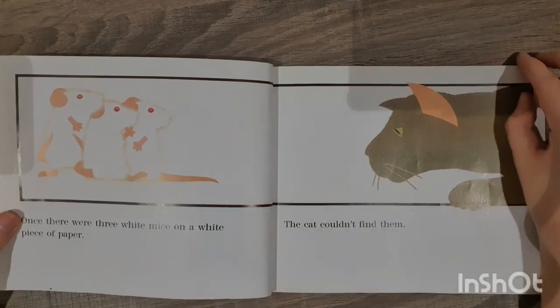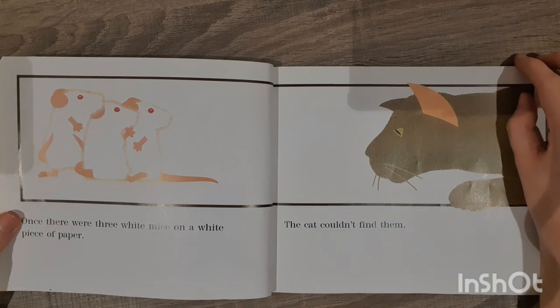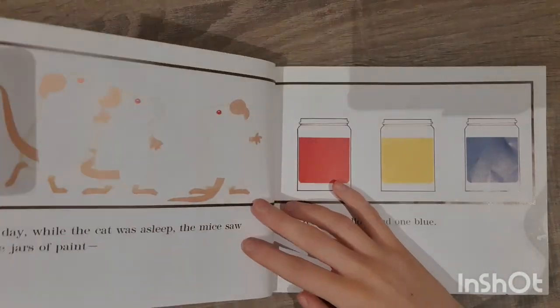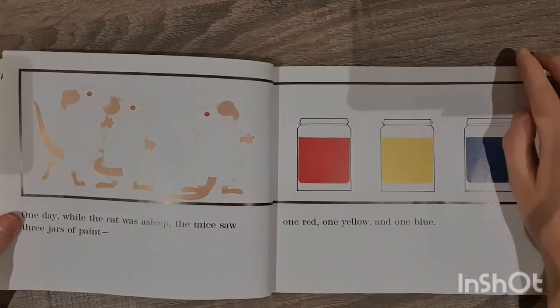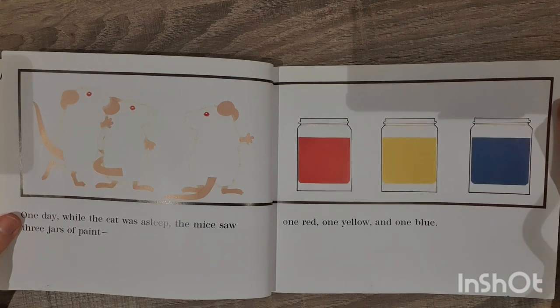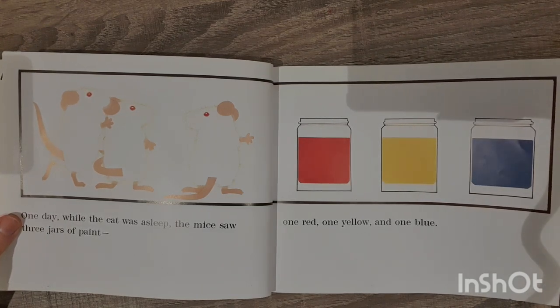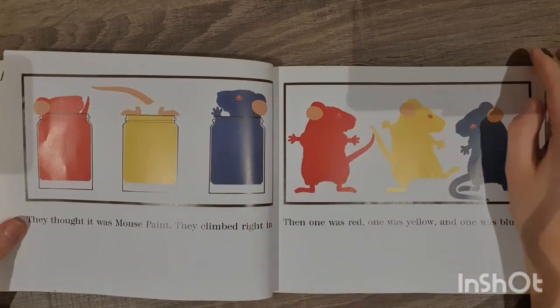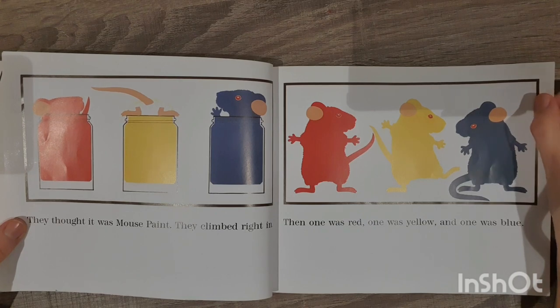Once there were three little white mice on a white piece of paper. The cat couldn't find them. One day while the cat was asleep, the mice saw three jars of colours of paint — one red, one yellow and one blue. They thought it was mouse paint. They climbed right in.